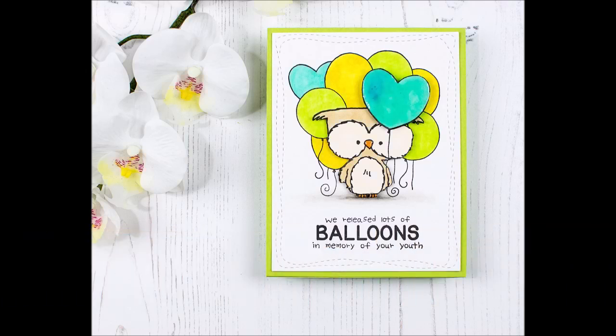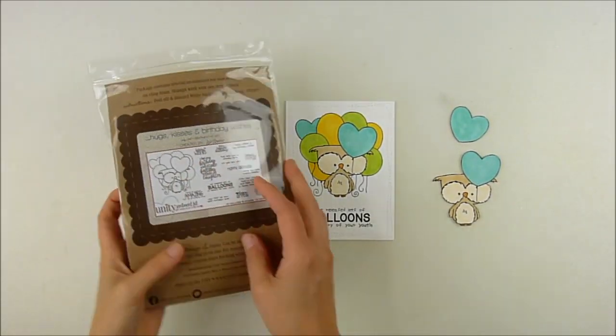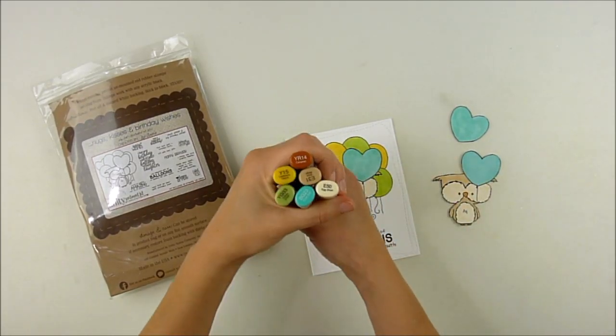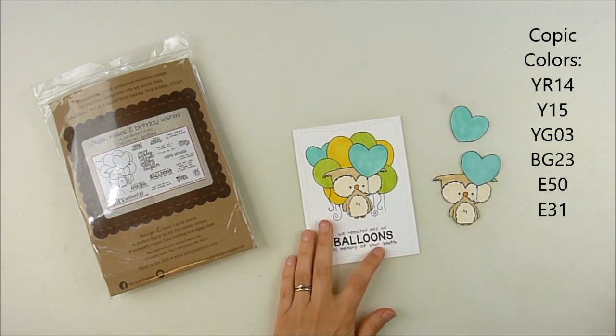Hello, this is Heather Hoffman. Today I have a fun little birthday card with a funny sentiment and some dimensional paper piecing. I'm using one of my favorite sentiment kits from Unity called Hugs, Kisses, and Birthday Wishes. It's the July 2017 sentiment kit.